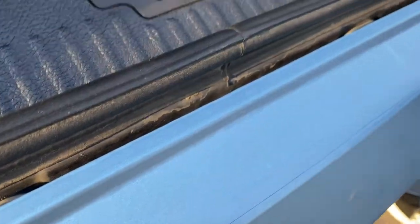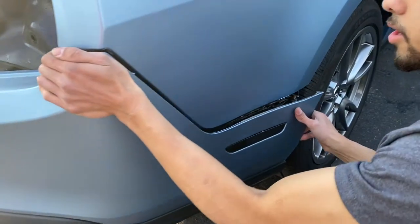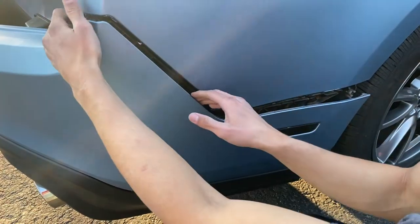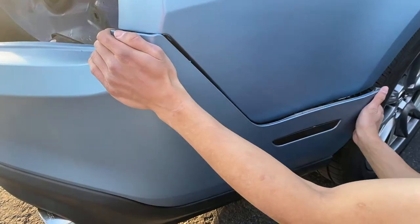Put the bumper back by clipping all the clips back into place — simple as that. Move on to this side and line up the little tabs onto there and the tabs up here, then just slide it on.